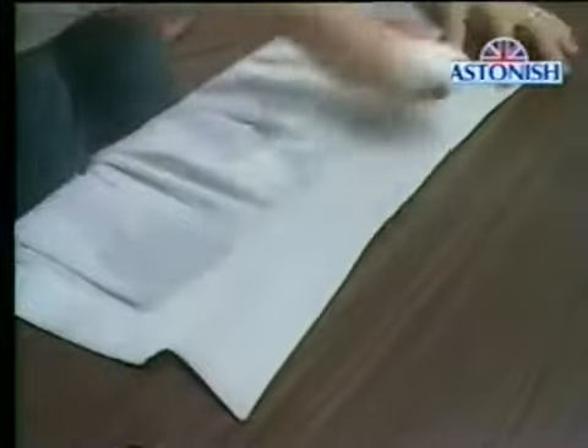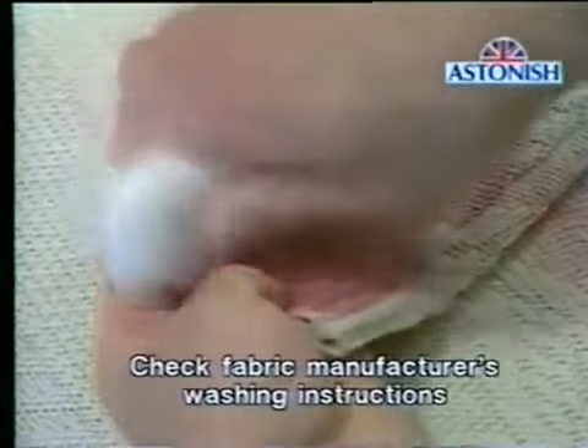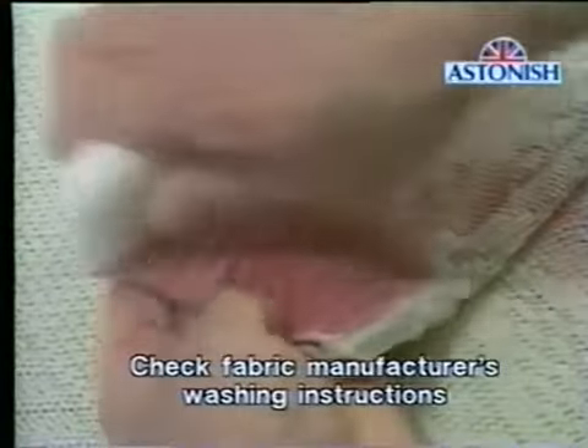Alternatively, for clothes as a pre-wash, dampen the garment and then rub the bar gently against the stain to soften it. Now wash in the usual way, and the stain just disappears. Although the Astonish stain bar attacks the stain so effectively, surprisingly it's really gentle on the fabric.